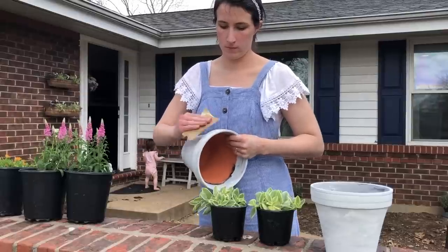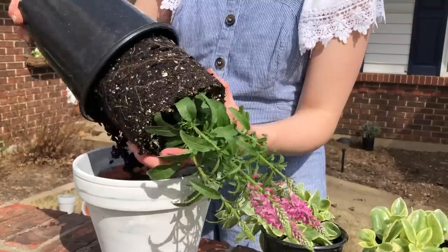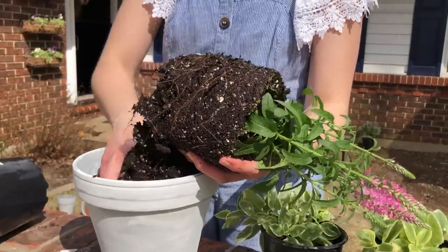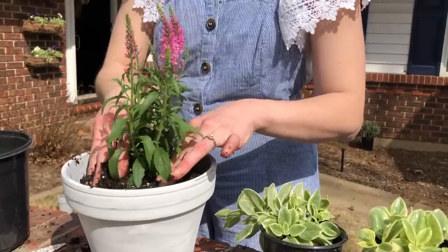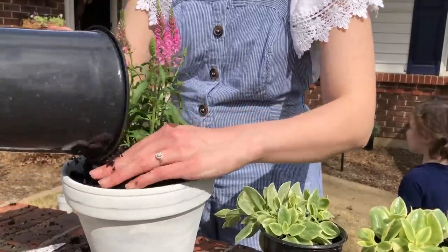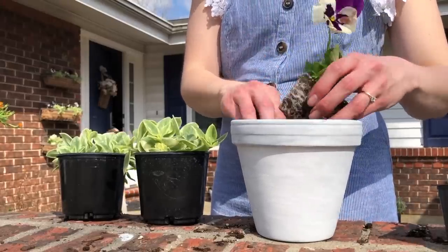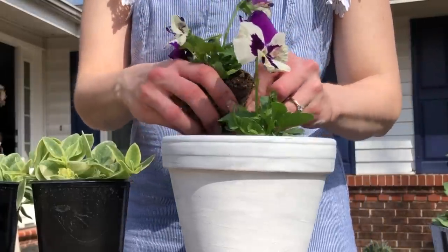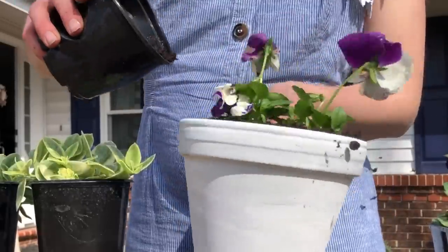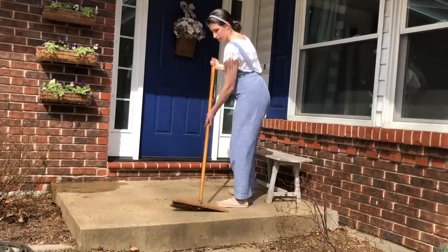Finally, it was time to sand and distress the pots that we painted. I didn't get a chance to sand them down as much as I would like, but I'll work on that another time when I don't have the kids running around. Then I just planted a bunch of different things I found that I loved, and of course gave the porch a good sweep before I arranged everything.